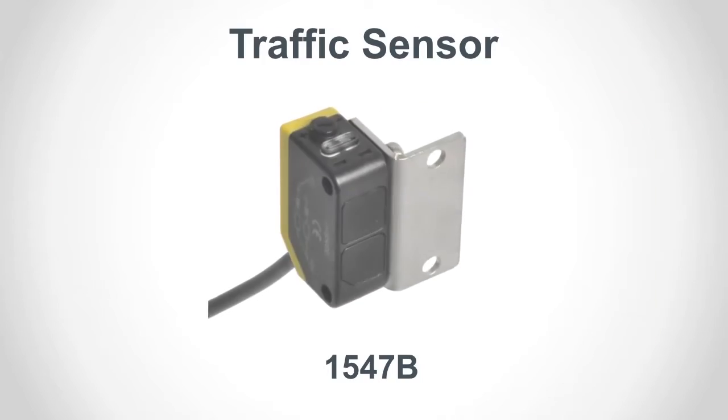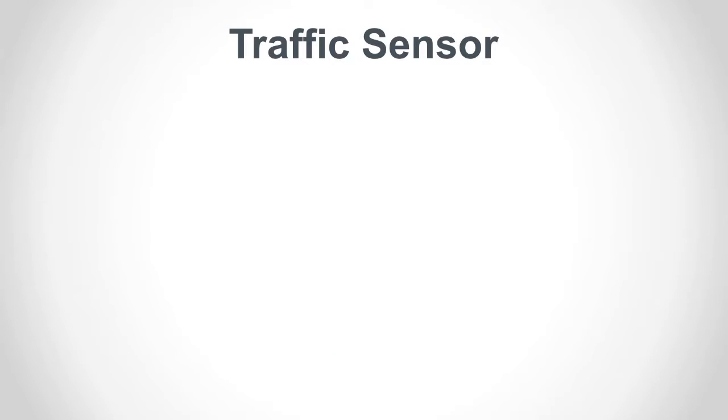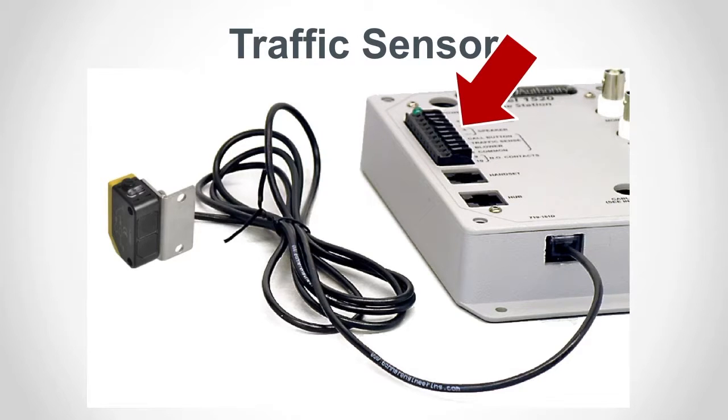A traffic sensor is like an automatic call button. As a vehicle approaches a drive-up unit, the sensor alerts the operator. Audio Authority offers the Model 1547B infrared sensor, but third-party sensors may also be used. The 1547B connects to a special port on the side of the 1520, whereas a third-party sensor connects to the terminal block.